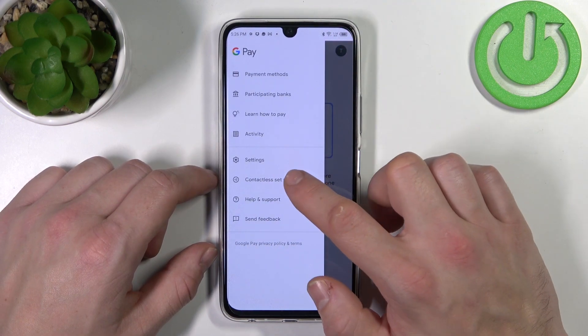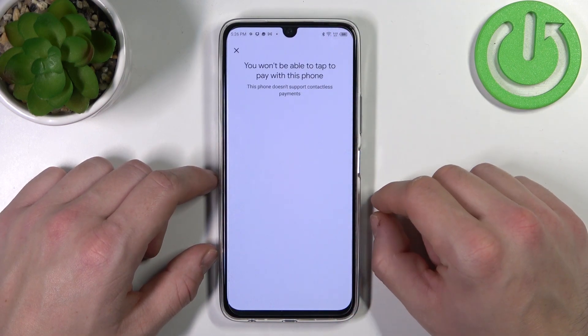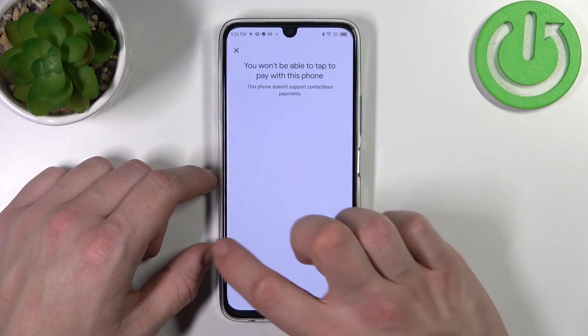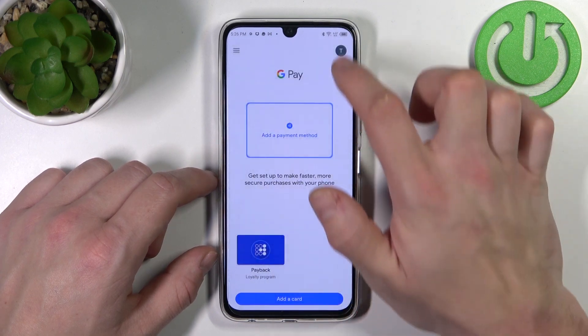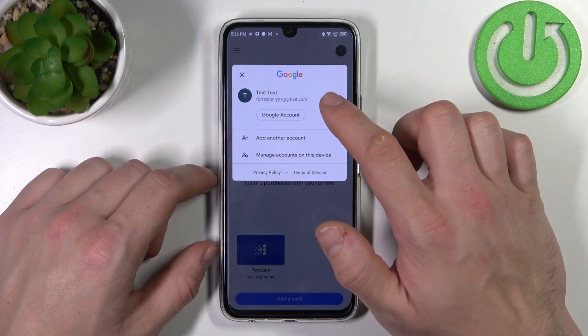Also you can go to contactless setup, which is unavailable on this phone because it doesn't have NFC. And then you can go to help and support, send feedback, and manage your Google accounts.